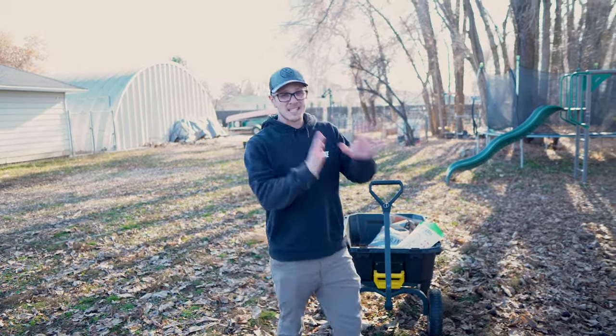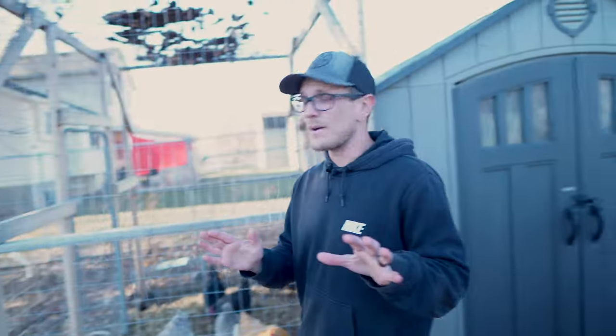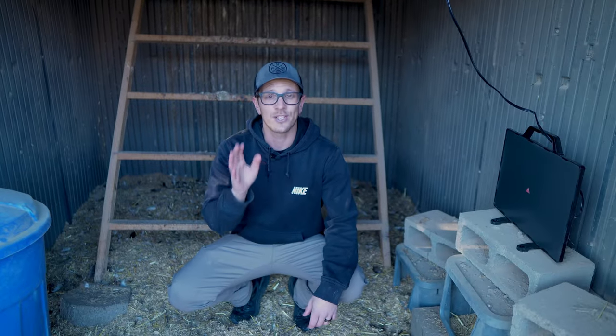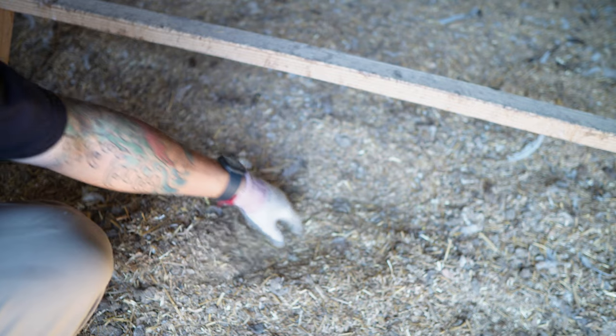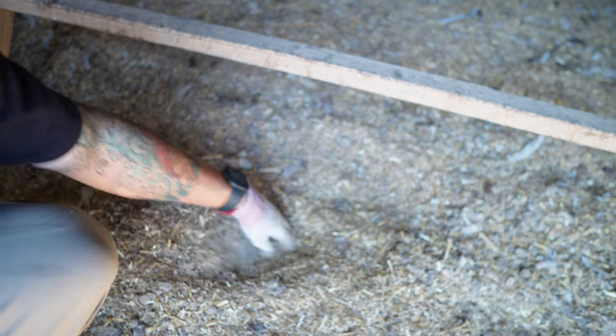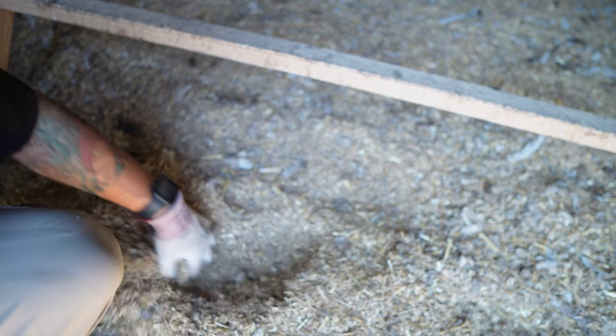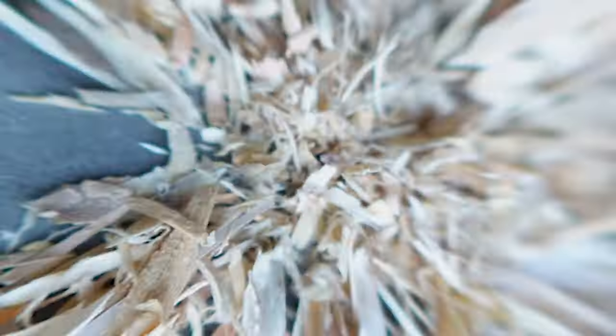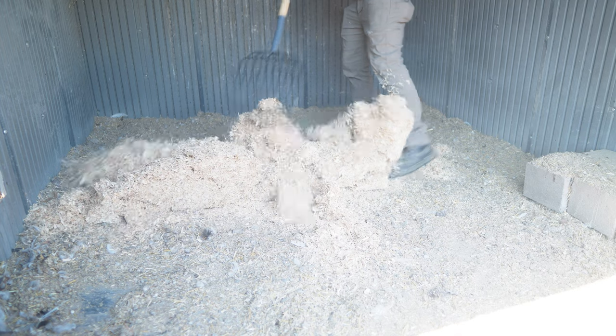Before you even think about adding any kind of supplemental heat to your chicken coop, there are a couple of things you can do that take no electricity whatsoever to help your chickens stay warm throughout the winter. One of the first things you can do is start utilizing the deep litter method. Even if you don't want to do it during the summer months, you should still be utilizing the deep litter method during the winter months, because when you use it correctly, it's going to emit some heat inside your chicken coop.